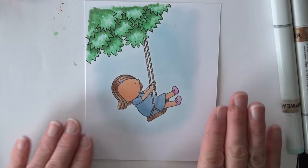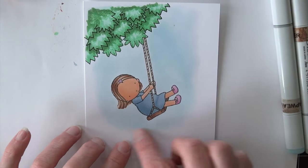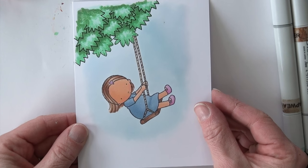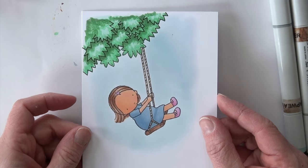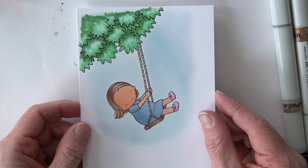So that completes this image. I would trim this down just a little bit, leave that faded edge, and add her to a card. Some simple blending for today, added on to our foliage from last week. I hope you have a happy colorful week. Thanks for joining me.